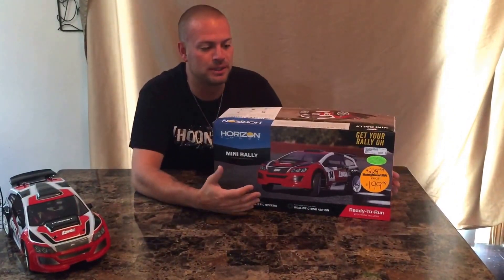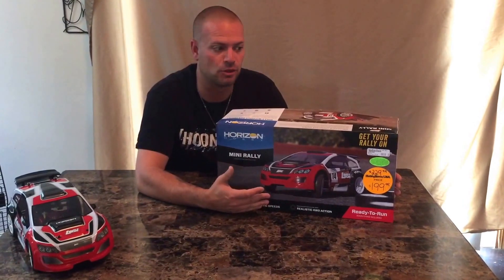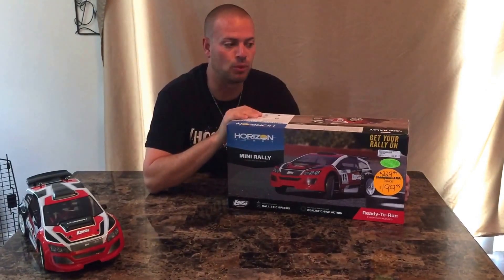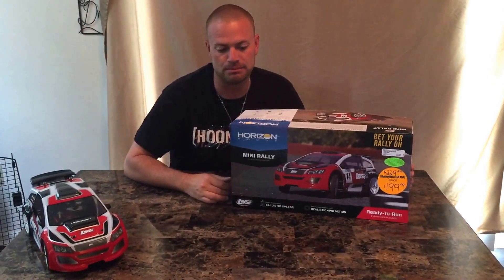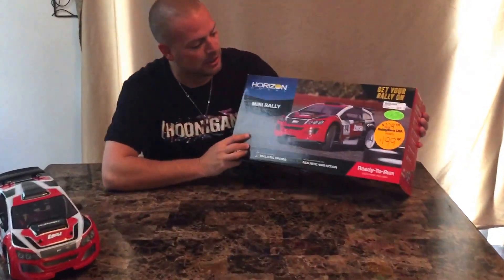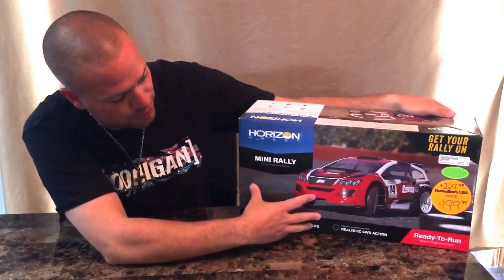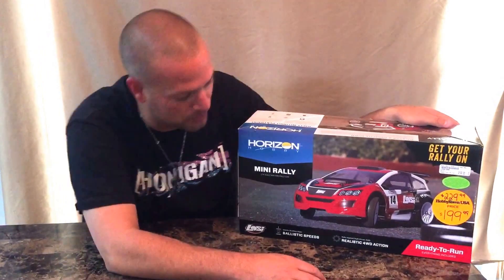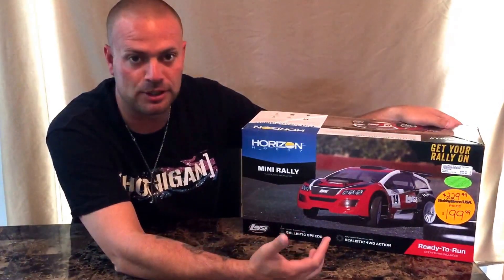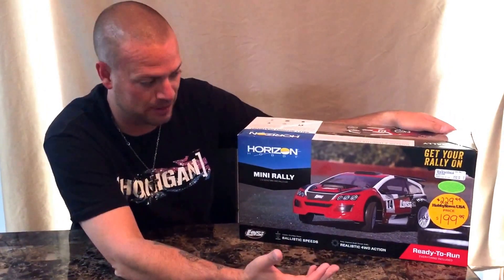What's up guys, RC Hooner here again doing a review on a very new product to the United States and my area here in Wisconsin. This is Losi's new Mini Rally — it's a 1/14 scale four-wheel drive rally car. I was a little disappointed at first, but after spending some time with this vehicle it's awesome, and I think you guys will see exactly what I'm talking about. I picked up this product for $199 — it's ready to run, not a kit, already built and ready to go.